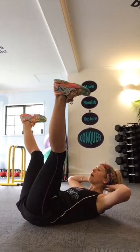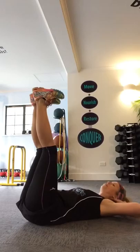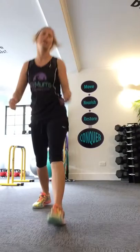Then we've got scissor crunches. With a scissor crunch, your legs are in the air, hands behind your head, crunching up, legs go apart. Go back down, legs come together. So you're scissoring your legs as you crunch.